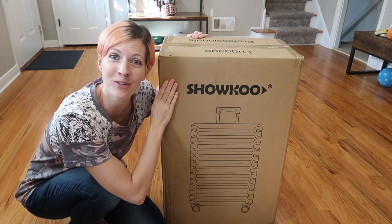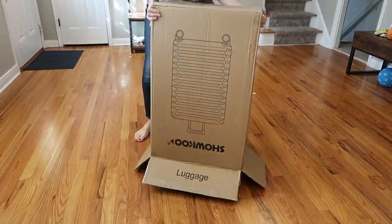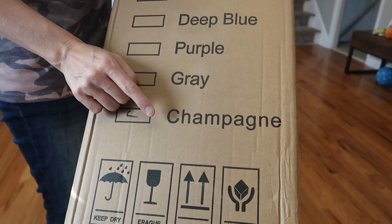I was just sent some hard shell luggage to review from Shoku, so let's take a look. Here's how it comes in the box. They come in a bunch of colors — this is the champagne.